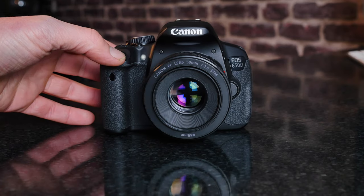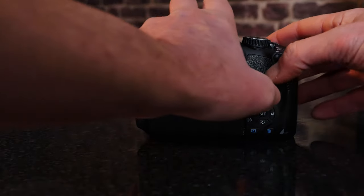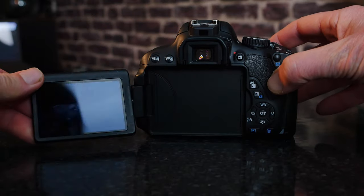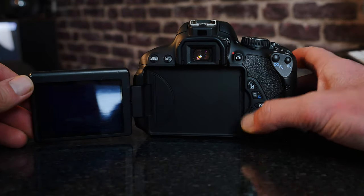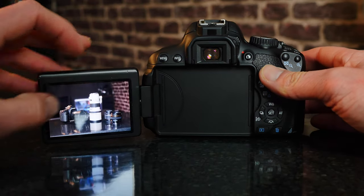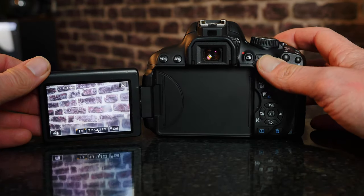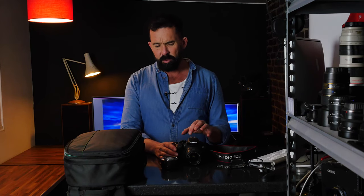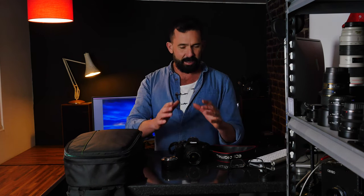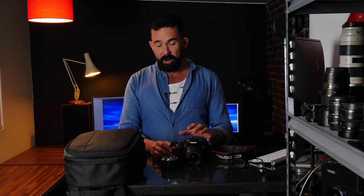It turns out the 650D was launched in 2012. It wasn't on my radar at the time because I was focused on pro level cameras, but it turns out this was actually quite groundbreaking. It's the first DSLR ever to have a touchscreen, and in many ways it's the pioneer — a lot of that technology moved forward into cameras like the Canon R5 and R6. It also had a hybrid phase detection autofocus system, which was the first incarnation of what evolved into later cameras.